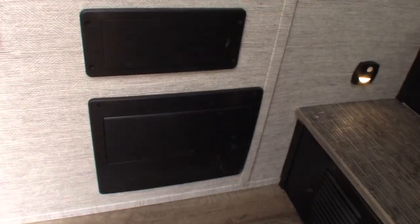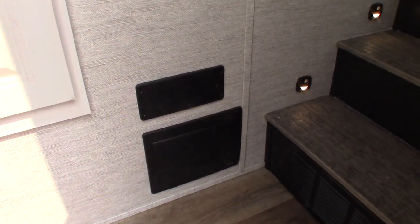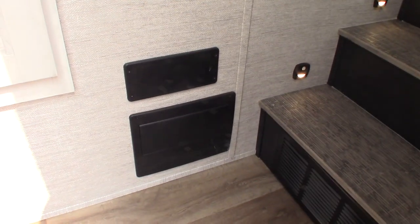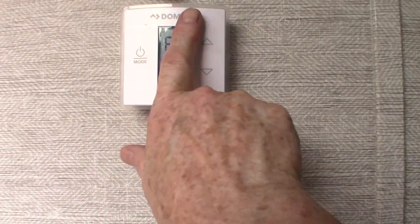This is your power converter. A converter is the opposite of an inverter — it takes 110 AC and converts it to 12-volt DC. It's also a battery tender, so when you're plugged into shore power this will keep your batteries charged up.